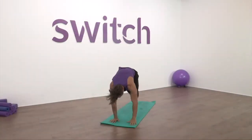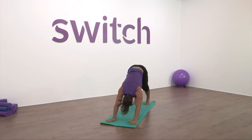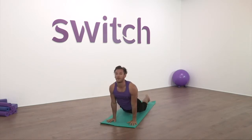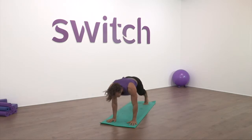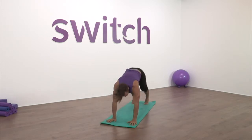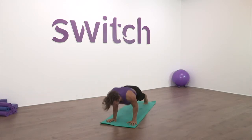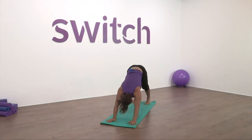Left hand floats down, step back to down dog. Pedal first, release the heels, then let's flow: plank, chaturanga, up dog — breath in, down dog — breath out. Plank, chaturanga, up dog — breath in. Plank, chaturanga, up dog — breath in, down dog — breath out.